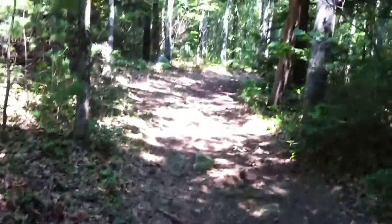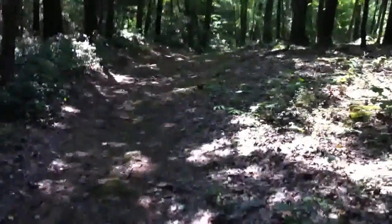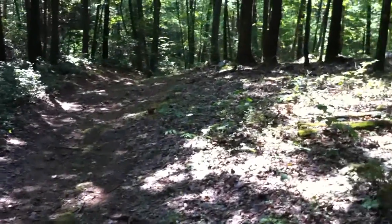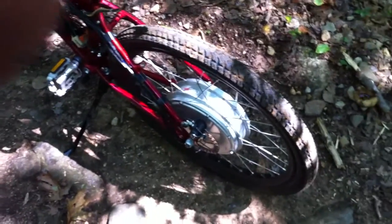I forgot about this trail — haven't been down here in literally five years. It's a little out of the way but it's got tons of hills, rocky hills, and pretty tough trails to get down on a bicycle. I'm loving this motor — the low-end torque is amazing. I can pretty much just not pedal and climb any rock or hill, and wheelie right off of them if I want.